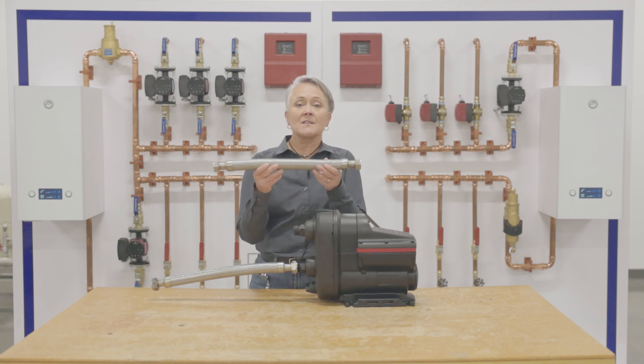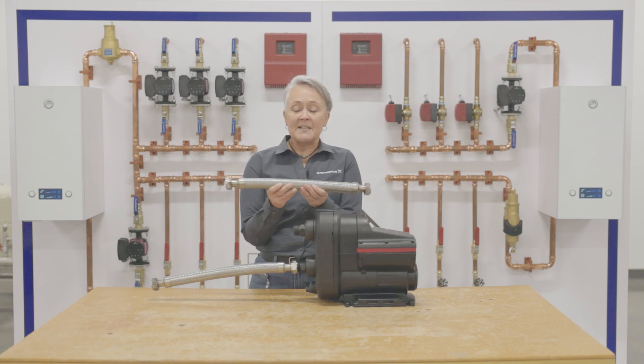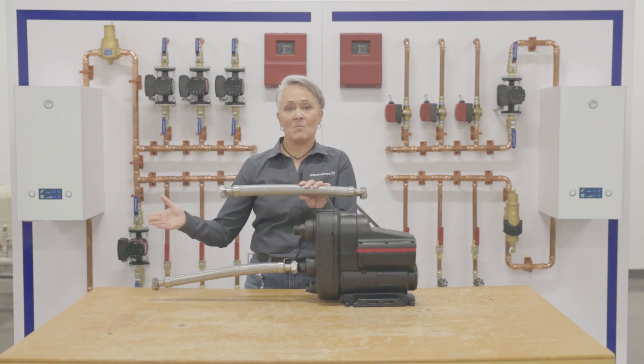It's also important to note that in a flex connector, usually the inside diameter is smaller than the outside diameter. In this case, the inside is 3/4 inch. What we need is at least 2 feet for every 1 inch of pipe connection — a 24-inch connector — before we make a transition from 3/4 inch to something smaller.